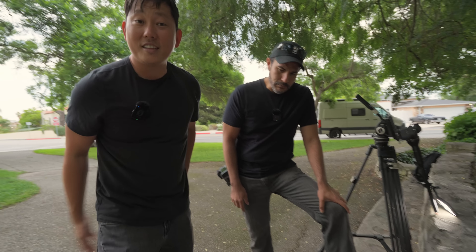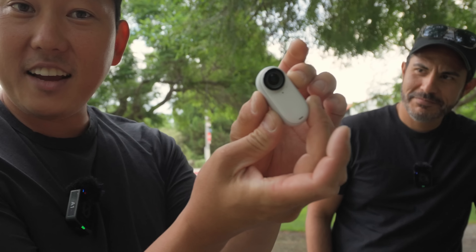And speaking of filming with tiny things, thank you to today's sponsor, Insta360. They make a tiny camera, so that's the theme of this video.